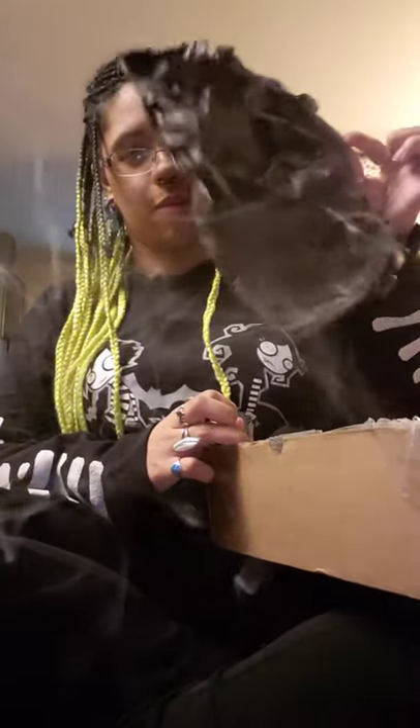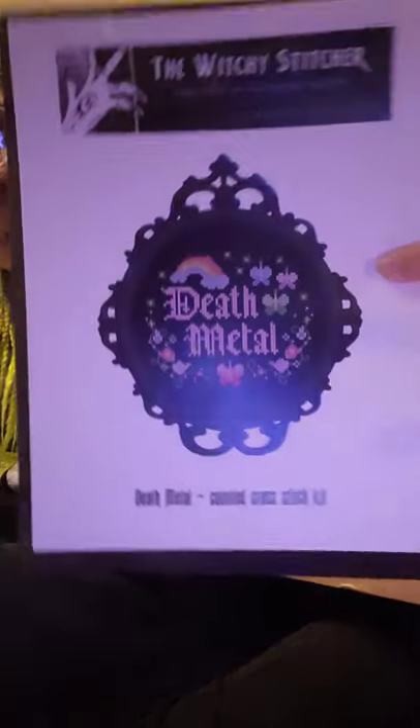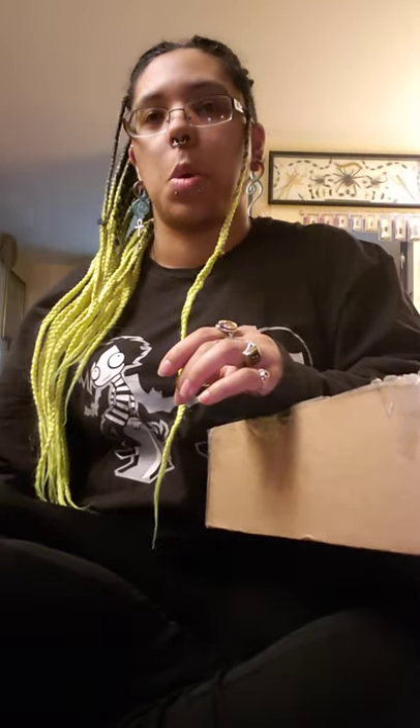Peel off more layers and now we get to the kits! So I got four kits in total. I got the Baba Yaga cross stitch - it comes with the oatmeal color fabric because I wanted it to look just like that. Apparently this is a bigger kit, so it's going to take me a little longer to do. And I got Death Metal - because it has cute rainbows and it's so unassuming, and then you read it and you're like... oh.